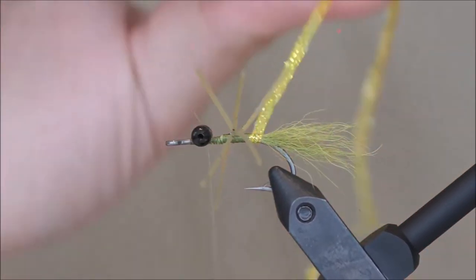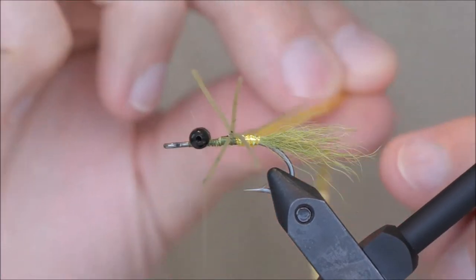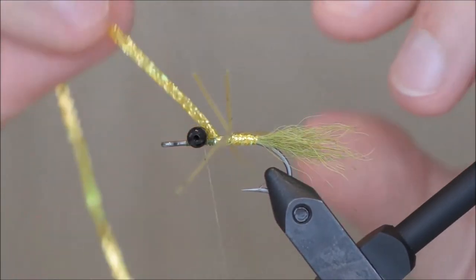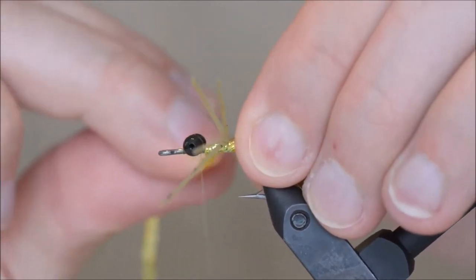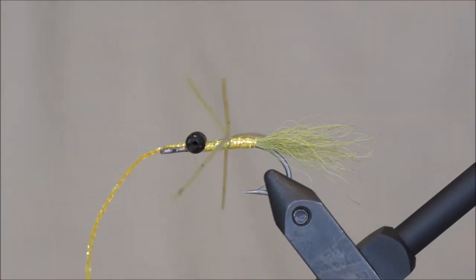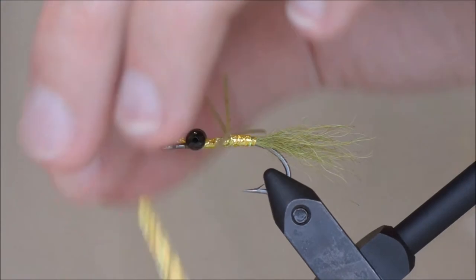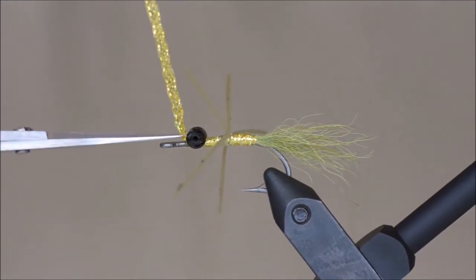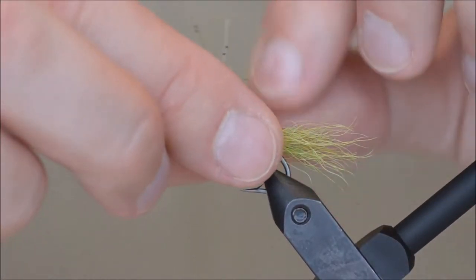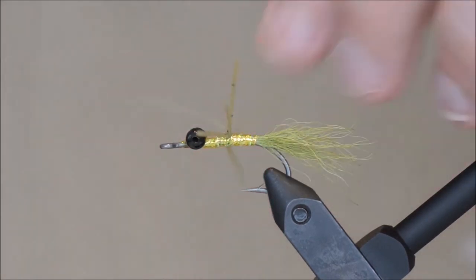And then I am going to wrap and tie the braid. To remove your legs, take and collect the legs and cut them.